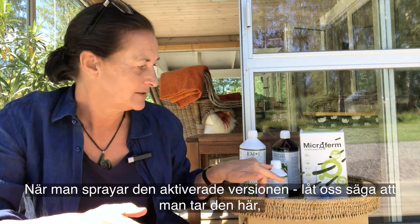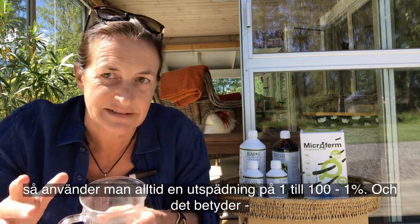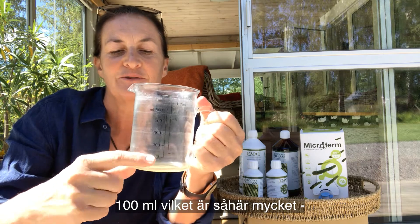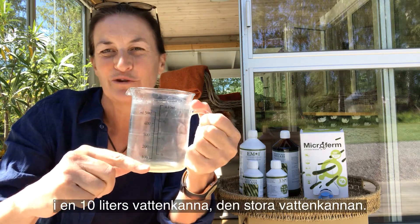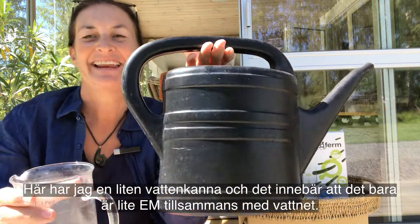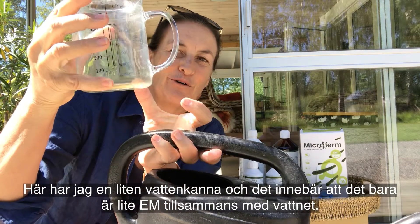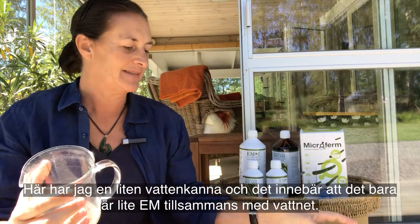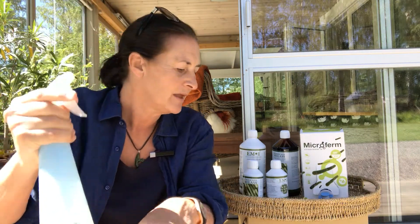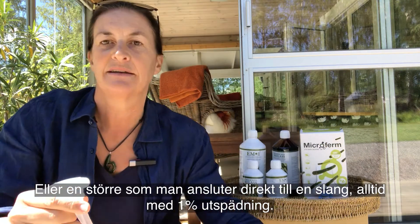When you spray out the activated version you always use a dilution of one to a hundred — one percent — which means 100 milliliters in a 10-liter watering can, which is the big watering can. For the little watering can that's just a finger's depth of EM in there with water. You can spray it onto your plants using a normal small spray bottle or a bigger one that you connect to your hose, always at a one percent dilution.